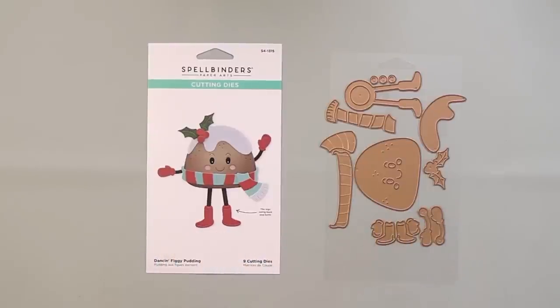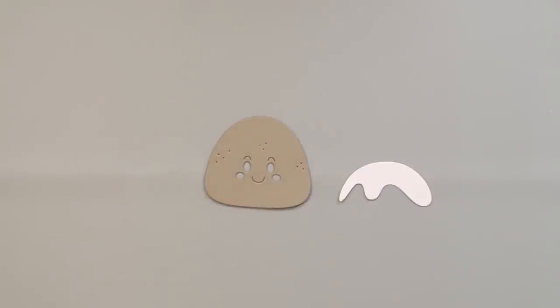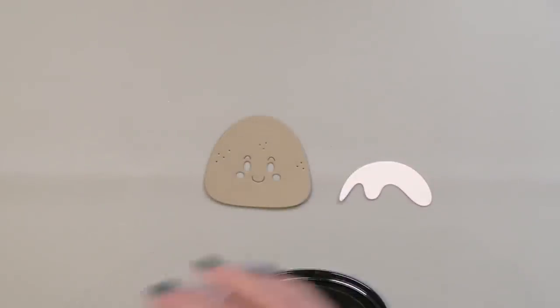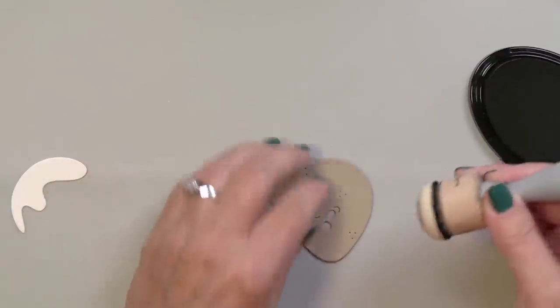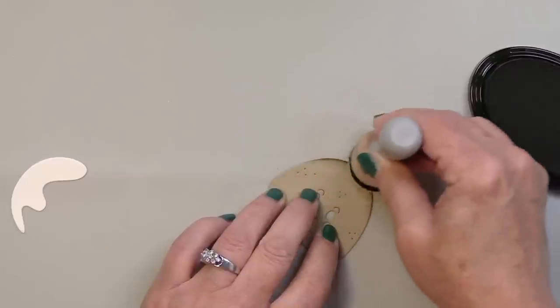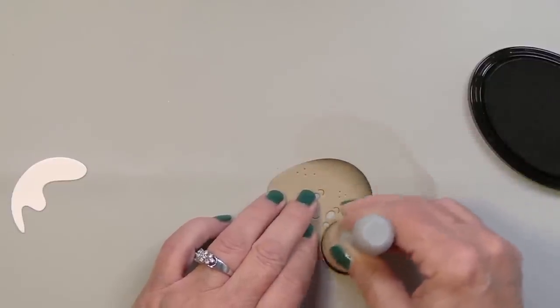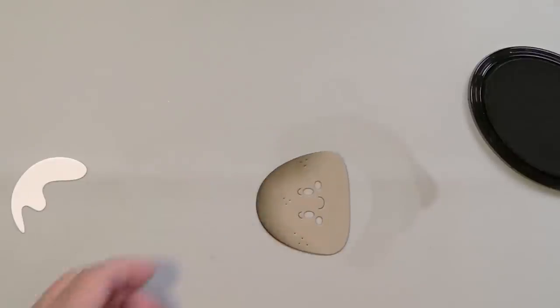I'm going to get started here by assembling these really sweet little die cut pieces. I have die cut that little icing part for the figgy pudding out of white, and then the face portion of the pudding I've die cut from some craft cardstock from Spellbinders. I'm using some Spectrum Noir Harmony Water Reactive Ink in Seal Brown to do a little bit of ink blending onto this craft cardstock.